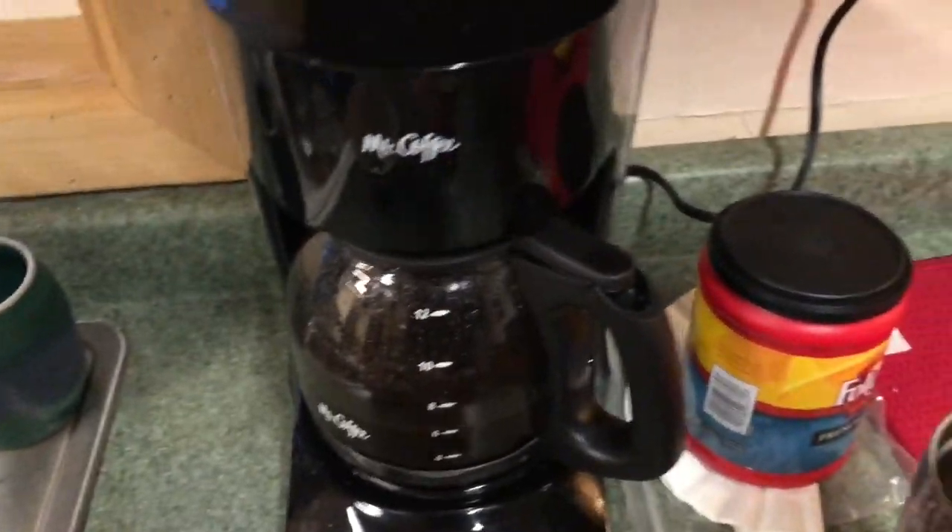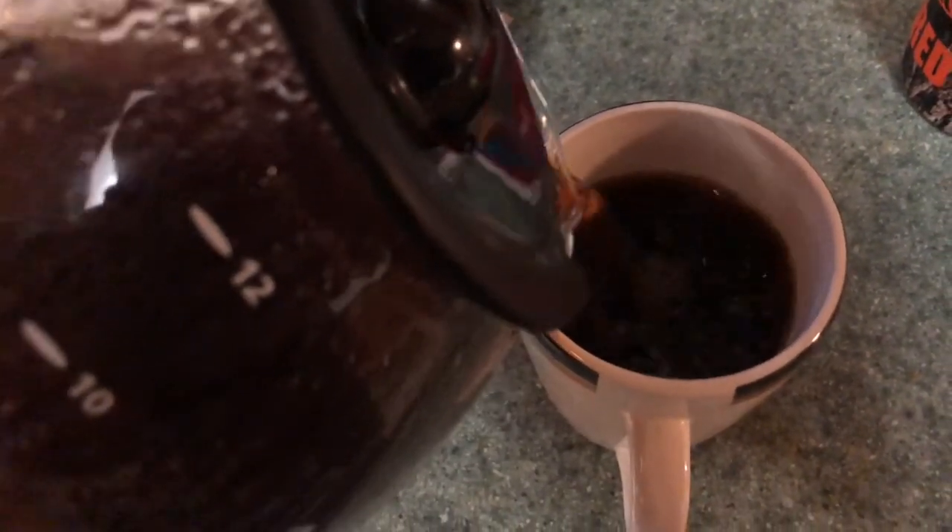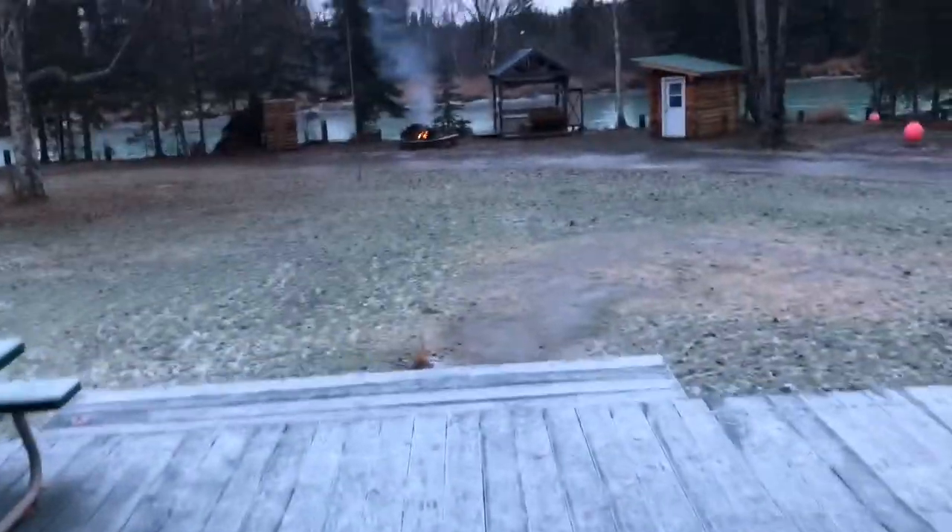We're back in the house. We're gonna make a cup of coffee and I'll let you know how the fire turns out. Still drinking coffee — looks like our fire's pretty good. Let's go take a look.